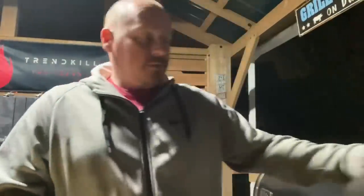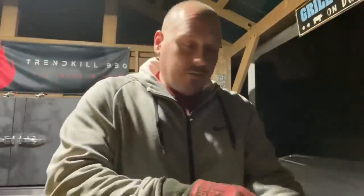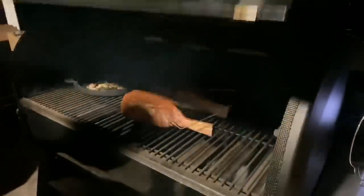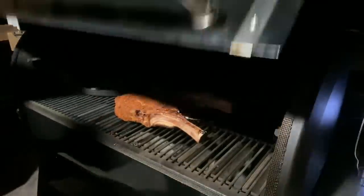All right guys, we are sitting at 73°F, so I'm going to give them a flip. I like to make sure everything's done evenly — the top gets the same attention that the bottom does. Beautiful — got our melt going on over there looking good. We'll let them go — like I said, pulling at 120 — we'll be back.